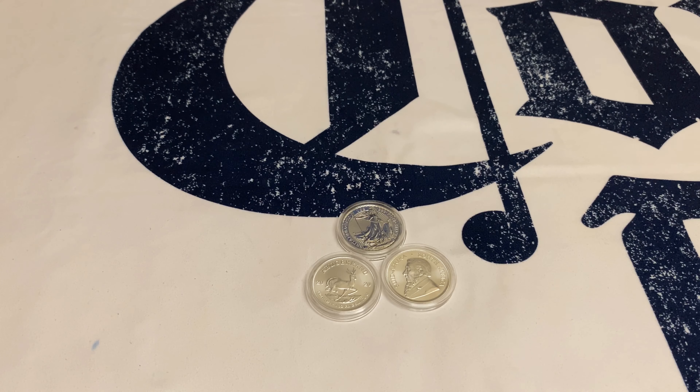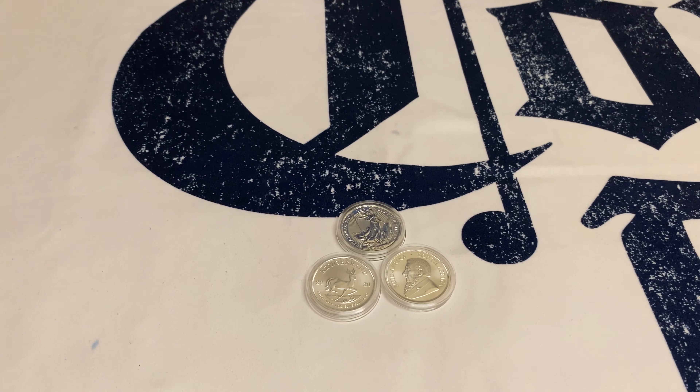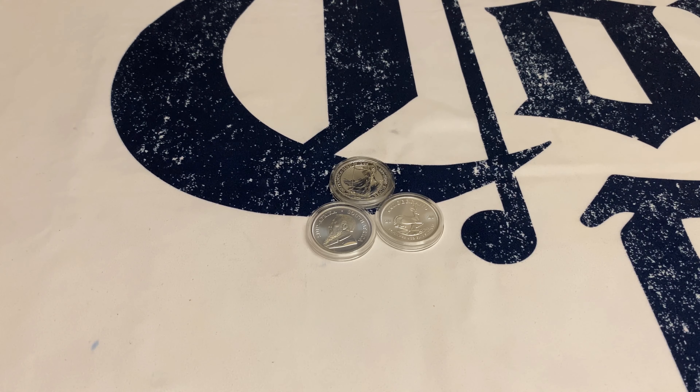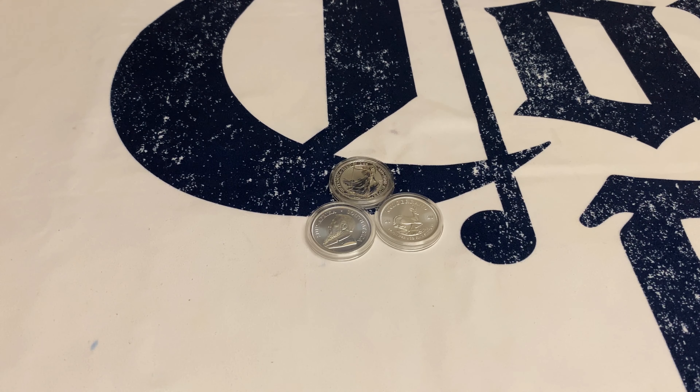In every purchase we're going to buy a Krugerrand, because we found that the Krugerrand is easily accessible for us here. It makes good practice to stack more on it, and since we're in South Africa it's easy to get and to sell when the time comes. In every purchase you'll see a Krugerrand included, because we want to stack more on it while not neglecting the other coins — we still have more tubes to fill.